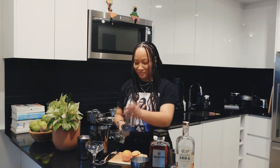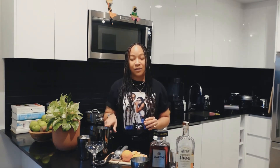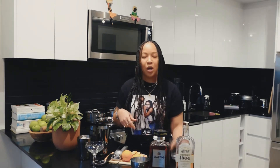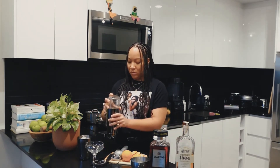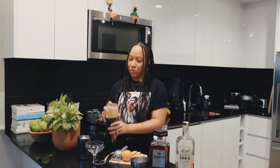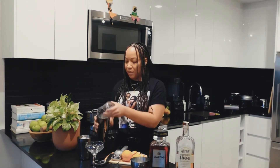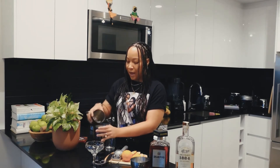Now that we have all of our ingredients in our shaker — notice I did not say add ice to your shaker — because you want to do a dry shake, that's without ice first. Then we're going to add ice, do another shake, and strain into our coupe glass. So I'm gonna do a quick dry shake just to kind of get everything together, and then I'm gonna add my ice.